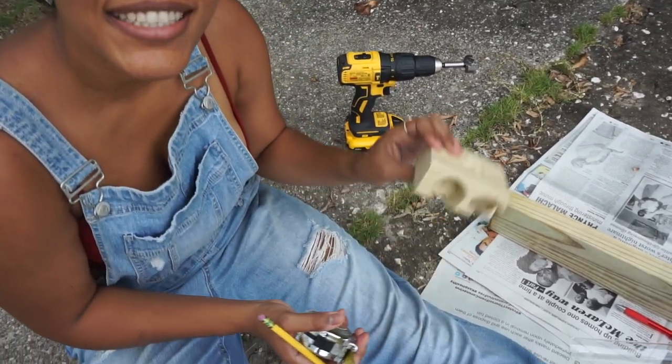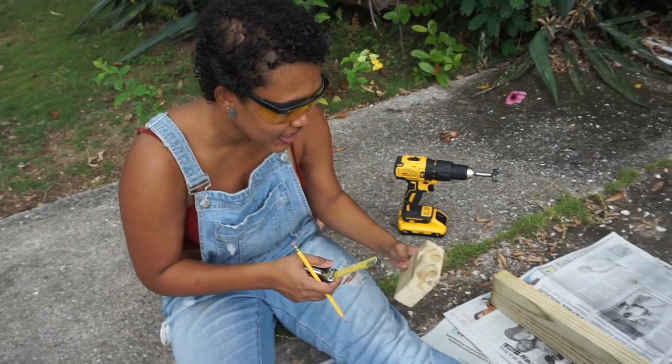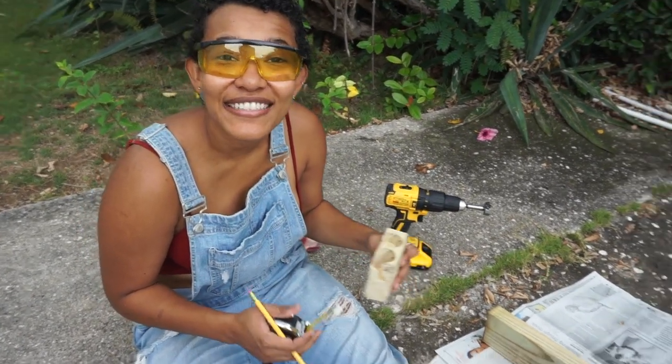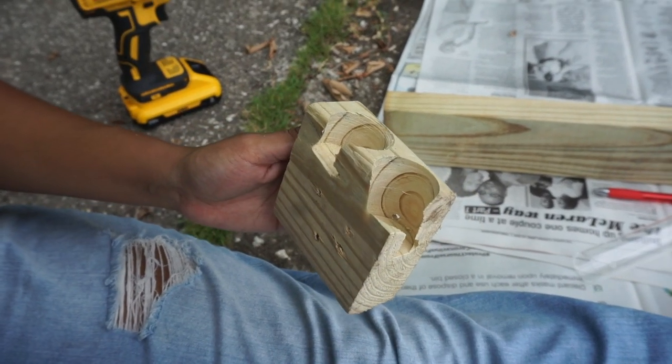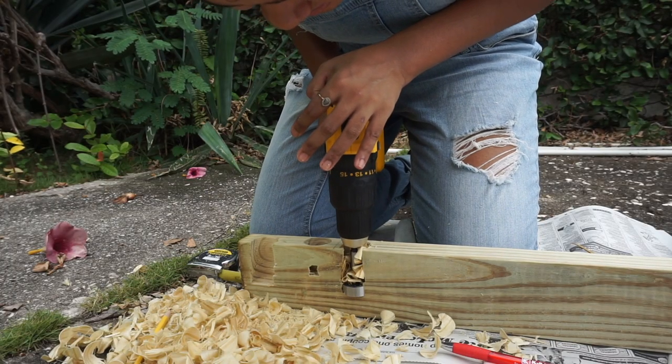So we just made some tests in a scrap piece of wood so we know how far to put it from the edge — what works and what doesn't work. Let's take a look at that. Some success — slight. Tube fits, but there's some splitting, so we just won't do it too close to the edge.